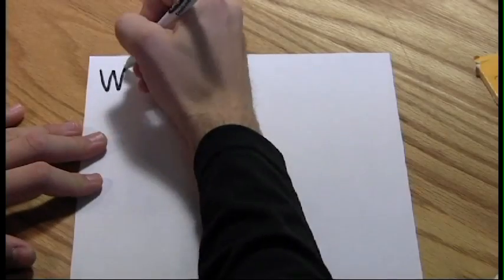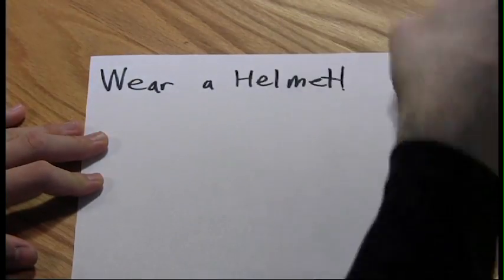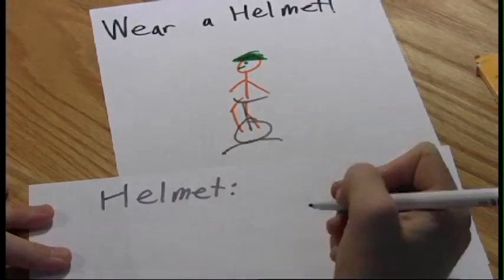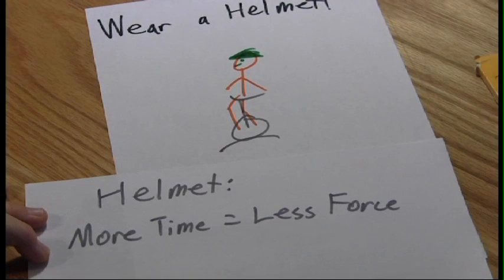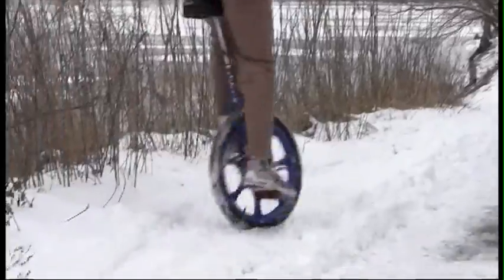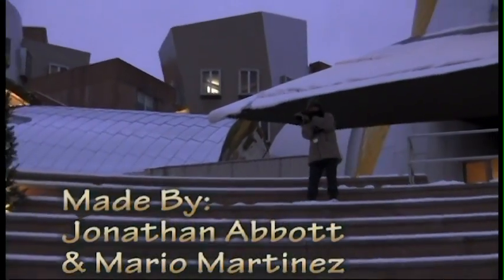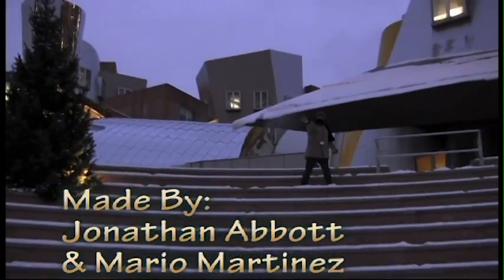Before you go unicycling away, always wear a helmet. Helmets increase the time it takes for a collision between you and the ground. More time for a collision means less force, and less force equals happier unicyclist. You will fall if you try unicycling — guaranteed. The trick is to artfully dismount. Be smart, be safe, and just keep pedaling.